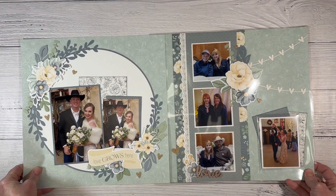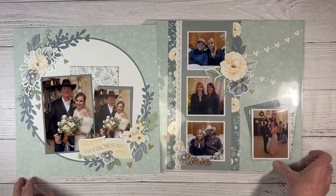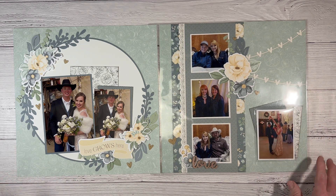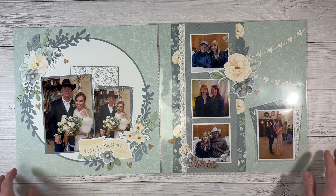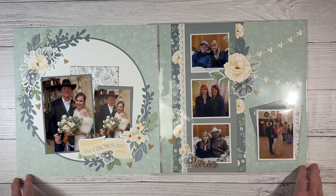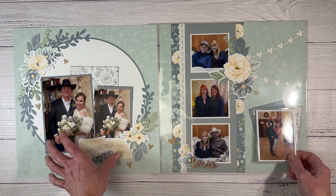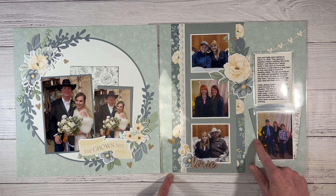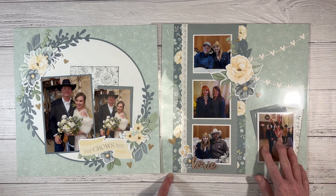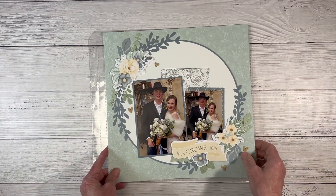This double page layout has half in the page protector because it has another flip-flap. Can you tell I love flip-flaps? They're a staple in my craft room for adding more photos, journaling, and accessories. This is the Cherish collection — a workshop kit that sold out almost immediately. This is a 3x4 flip-flap from a friend's wedding. I focused on the bride and groom on one side and guests enjoying the wedding on the other, including my youngest son dancing with the bride. I love to use circles, frames, and wreaths in my scrapbook layouts.